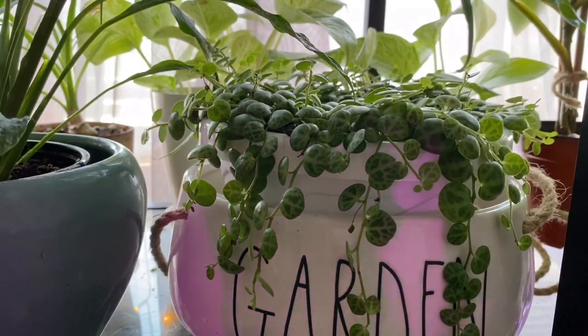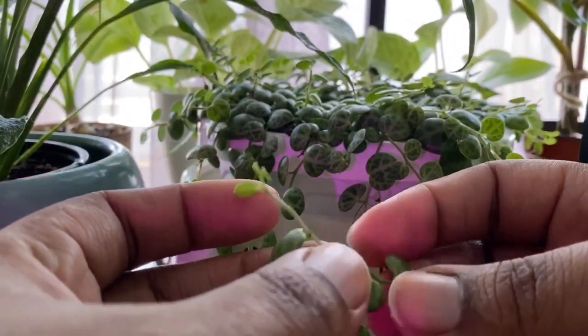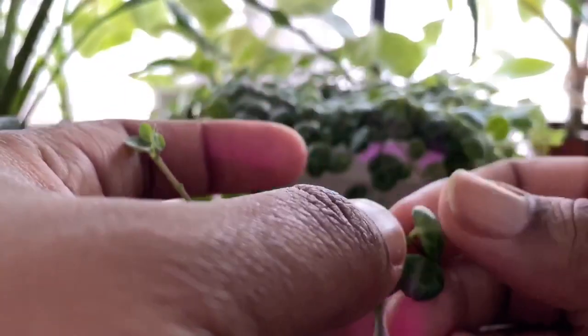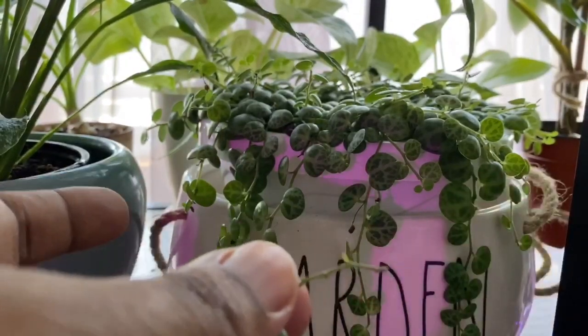So you're going to go ahead and cut the stem. That leaves you with this piece right here. Now you're going to lose a couple of turtles — hold your breath — but that's okay. So I took those off.